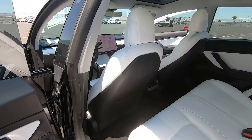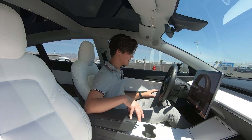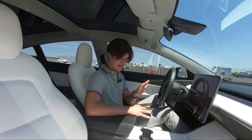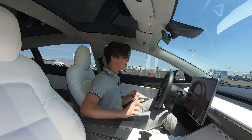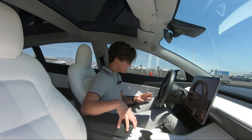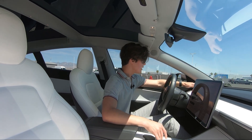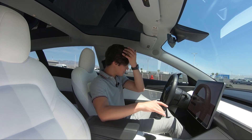Moving on to the interior of the Tesla Model 3 Performance. I'm going to be honest — a lot of people say the fit and finish and the quality of the Teslas isn't that good, but I have to disagree. I've not owned the car for a long period of time, but every material I touch in here is decently high quality. There's a lot of soft touch and some plastics like in the center and under the air conditioning vents, but a lot of things that you touch are either aluminum or soft touch materials.